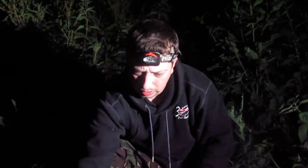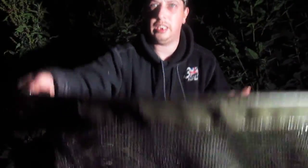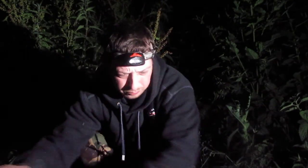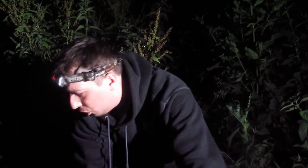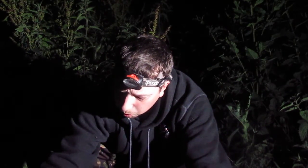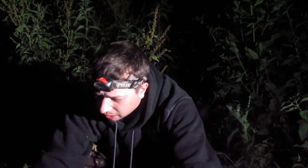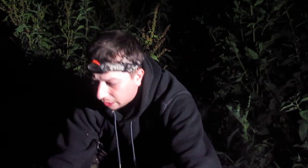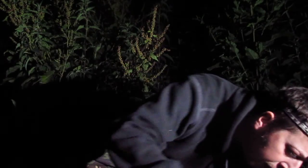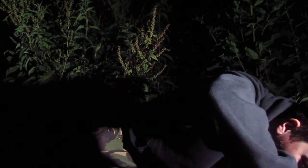I've got my first barbel in the net and it's a good one, a real good one, and that's on the Explority Lead Method. I've had five chub and I've just nailed this barbel, and I've had one dream on the downstream rod but that's on feed on the normal conventional tactics. It just shows you how good this method actually is.